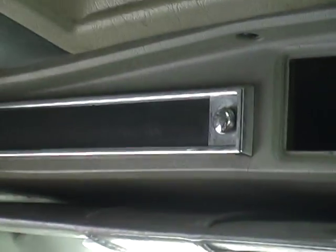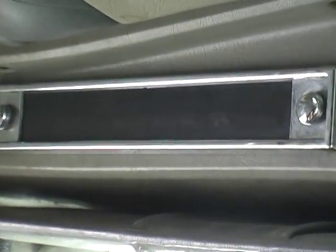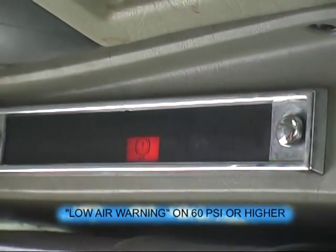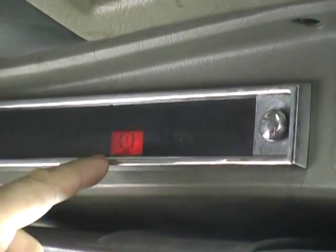We'll fan down to 60 PSI for the low air warning. Low air warning device works — 60 PSI or higher.